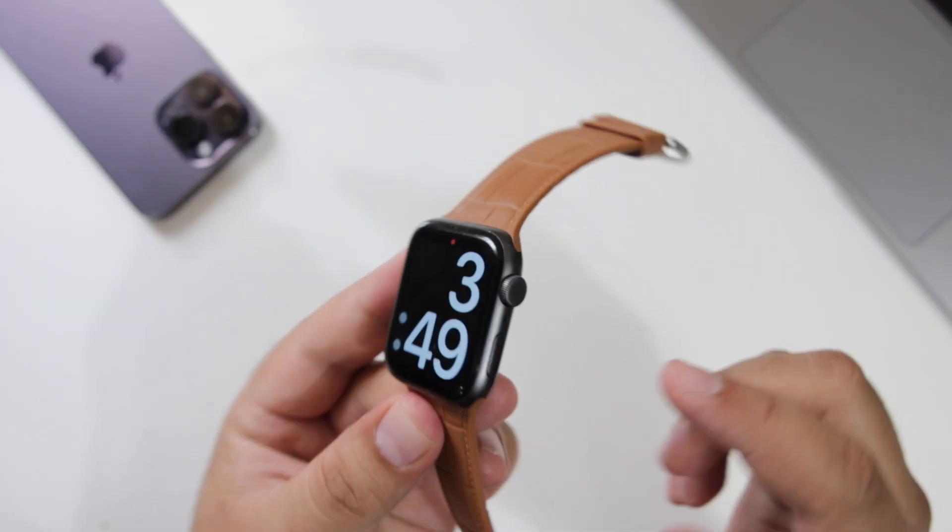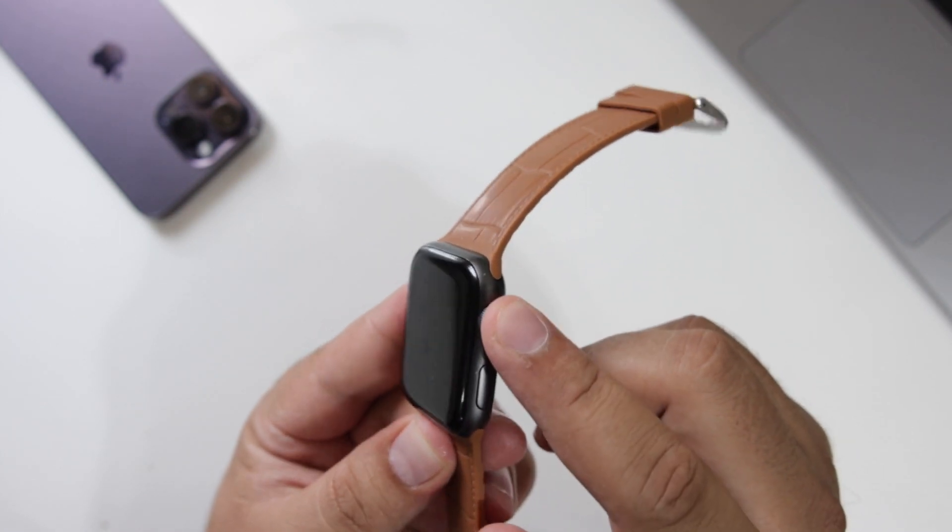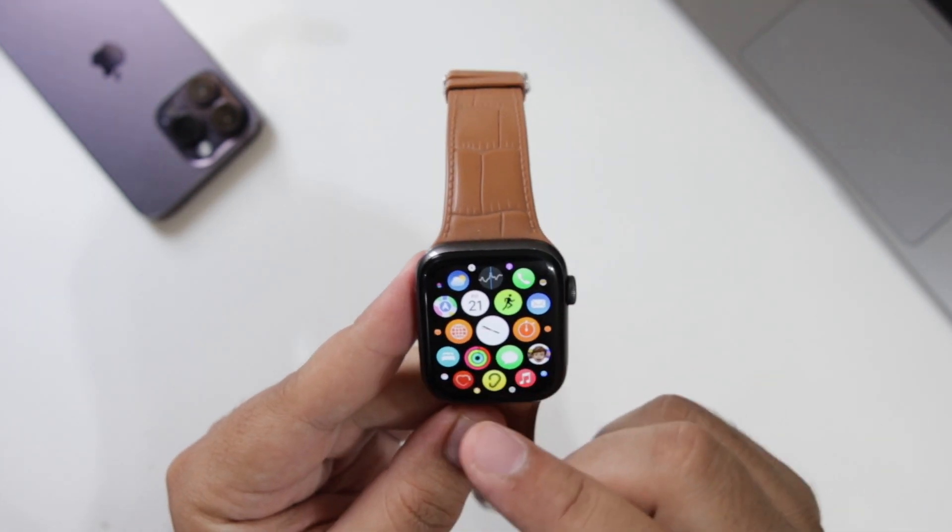The very first step is to press the button which is present on the right side. This will open the menu.